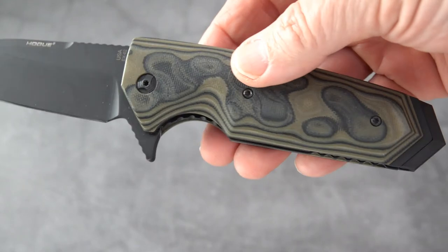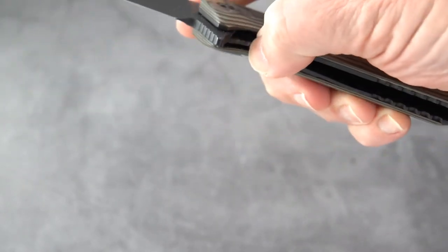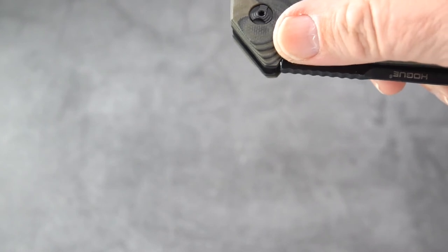It's built entirely differently — notice there's no plunge lock. It's a liner lock, and let me tell you it's under some pressure when this thing opens and closes. I'll take it off camera near the mic for a second — that's your snap open and your snap closed.